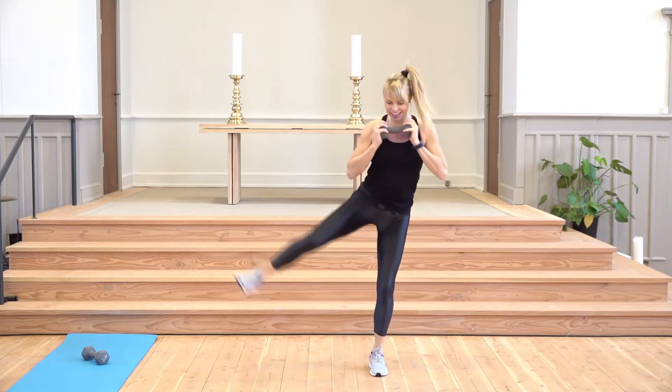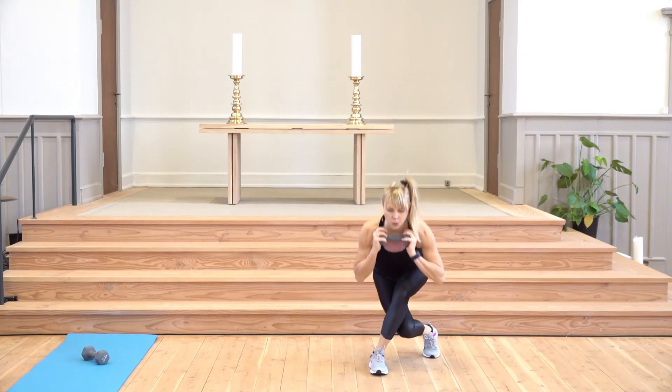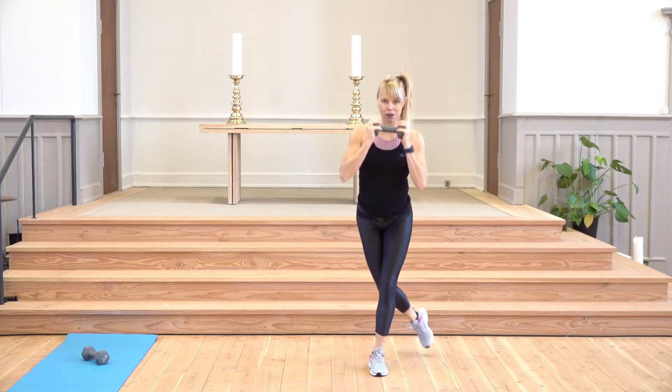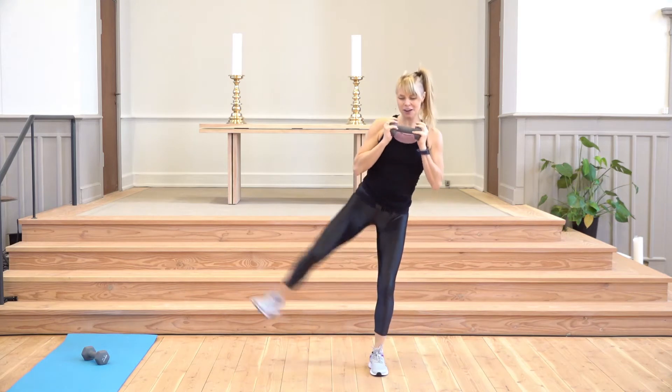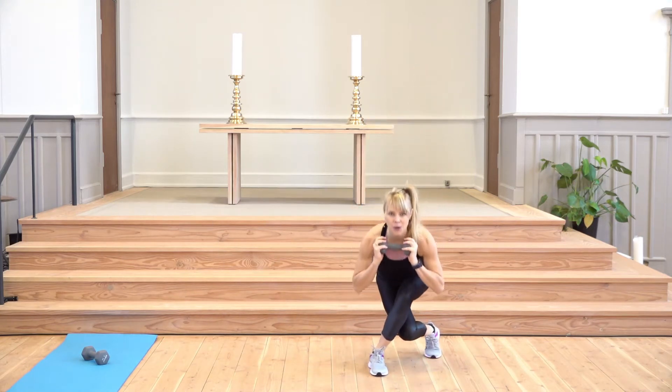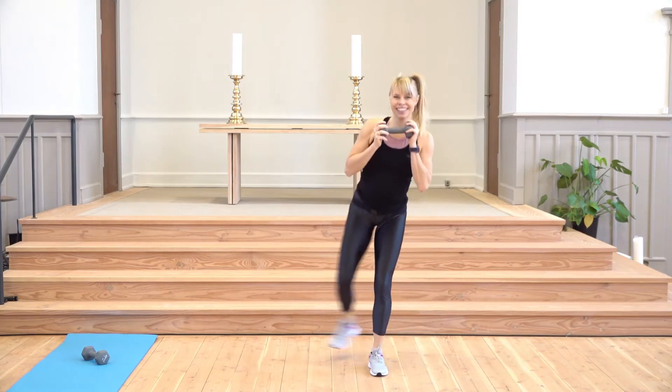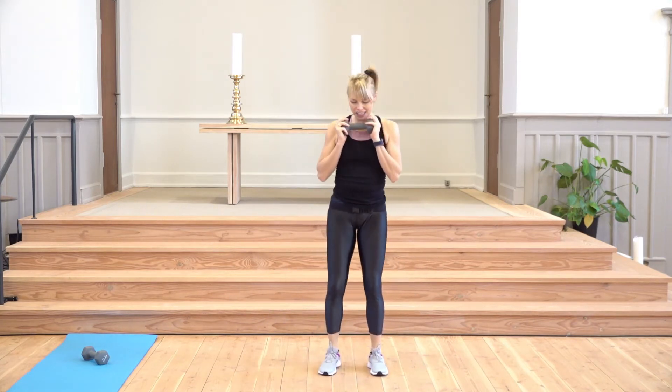Breathe. Five, four — please have a lot of weight here if this is not enough — three, two — your glutes should be on fire — one. Shake it out, opposite side.